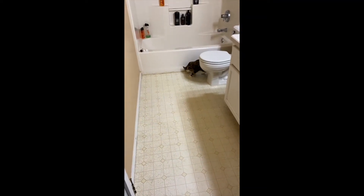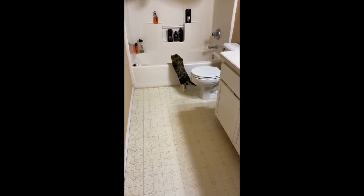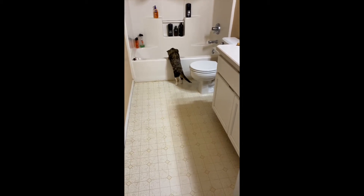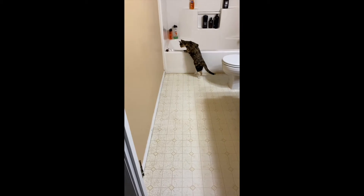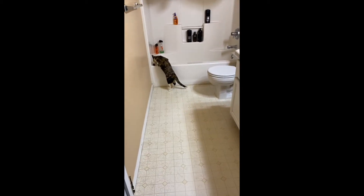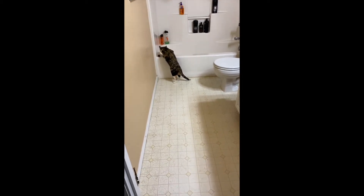My name is Rochelle with B Squared Investments. Here's another DIY project. Today we're going to be removing the laminate and placing new tile flooring. First we remove the door, the moldings, and the toilet, place the toilet in the tub, and then start removing the laminate. Stay tuned.